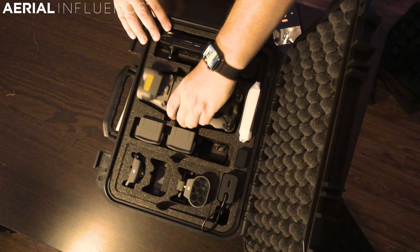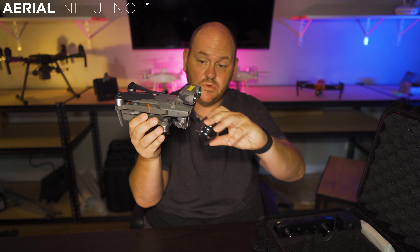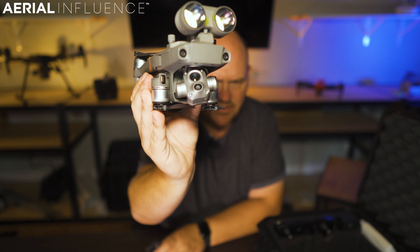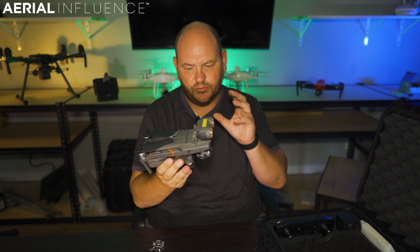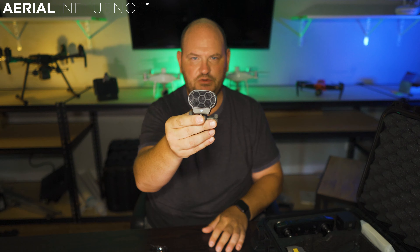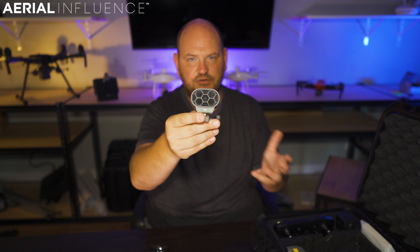First off, you've got the drone itself — the DJI Mavic 2 Enterprise Advanced. What makes this drone unique is its high-resolution thermal camera. Others like Autel have done this on a small drone, but DJI has really fine-tuned this product. You also get the integrated spotlight, plus this speaker attachment that goes on top. From the remote control you can record something, and a couple seconds later the drone will repeat whatever you said — very handy in search and rescue operations, telling people that help is on the way.